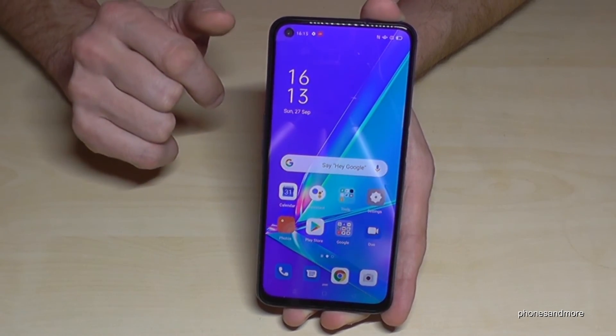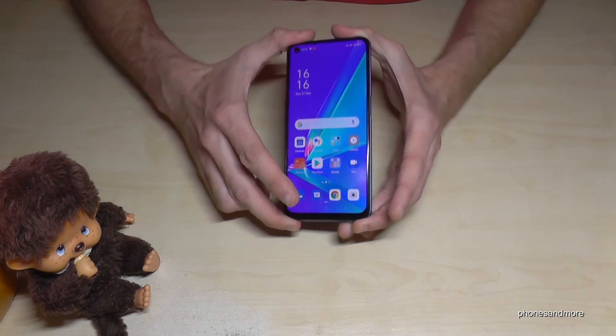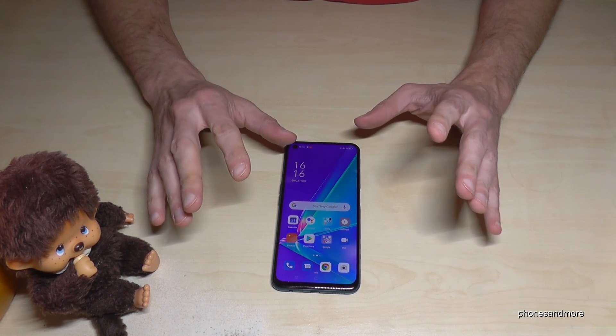Thank you so much for watching this review. I can really recommend this phone because the software is excellent for the price.